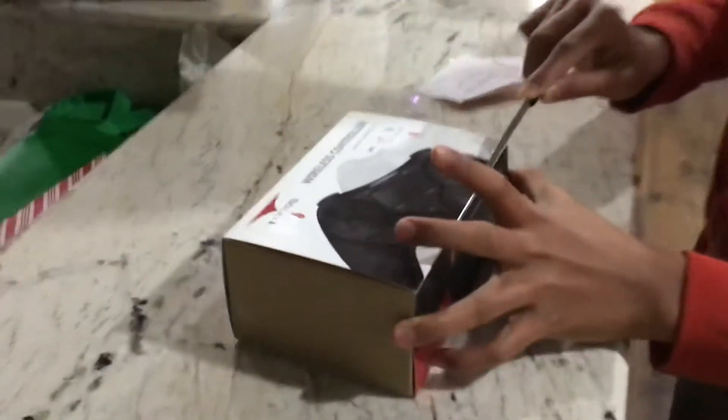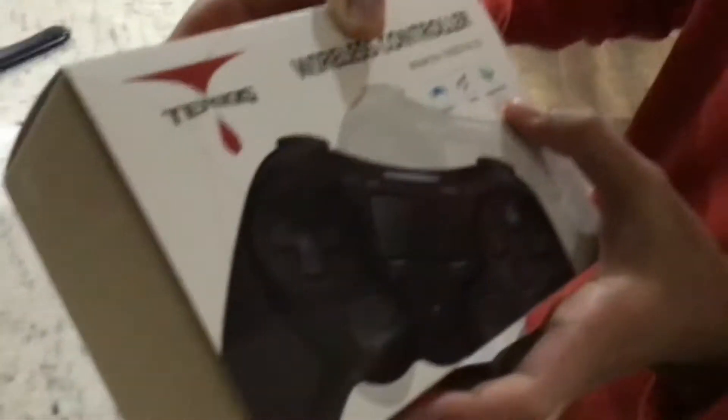This is my new PS4 wireless Terios — and I just caught myself, that's not good. As you can see, look at the cover: it's just 'powerful turbo vibration.' Turbo vibration — you'd love to see that. I don't know what this word is.